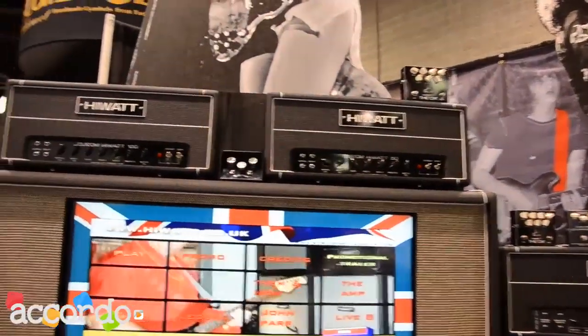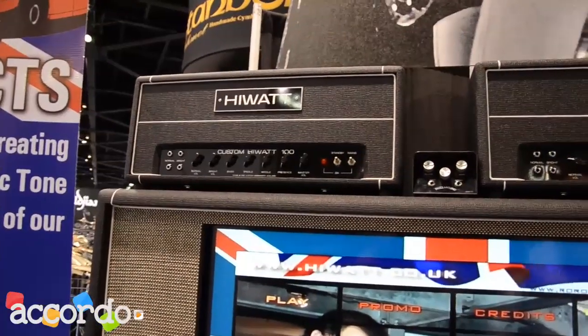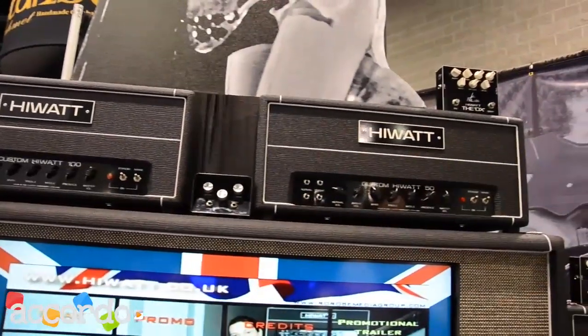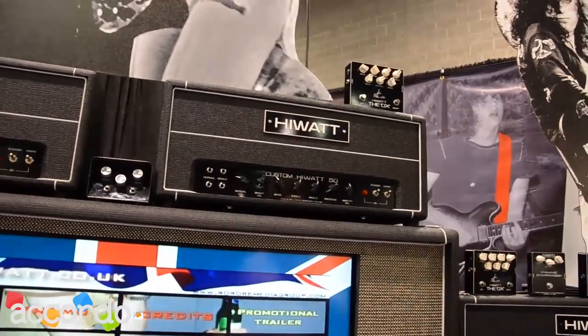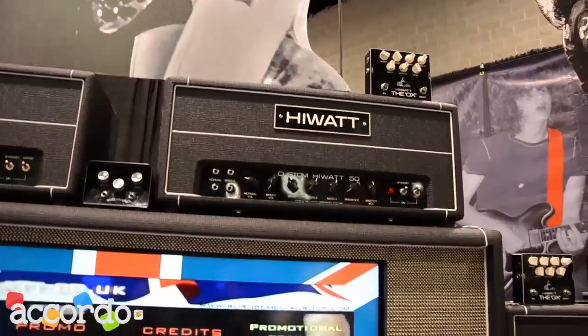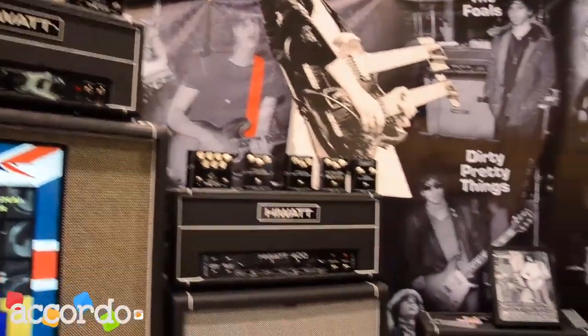The things that have made Hiwatt so popular in the past have been things like the Custom 100, which is the staple Hiwatt amplifier used by a generation of world-famous guitar players — from Pink Floyd and The Who, countless bands from the 60s all the way to the present day. We've also got its little brother, the Custom 50, which is popular for guys playing slightly smaller gigs. You still get all the tone and presence, obviously with less power.